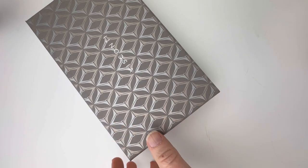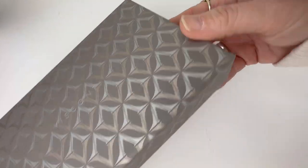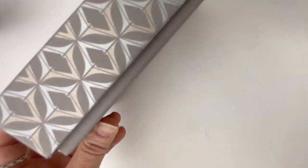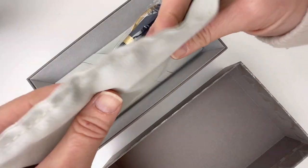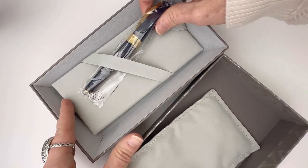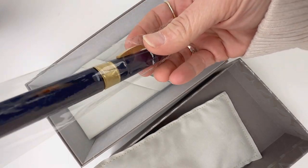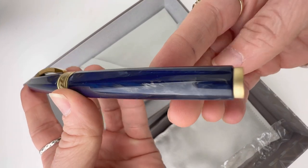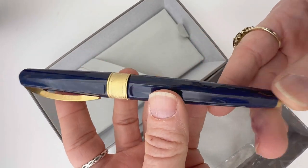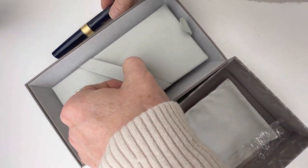I hope y'all are ready for another unboxing. This is a new pen from Visconti — I love when I see a new pen from Visconti. This is the Mirage Mythos Collection, and we're going to unbox the fountain pen today. There are actually three color options in this collection, and we're going to unbox Zeus. The Zeus is a really bright, deep blue with some warm golden tones mixed into the resin.